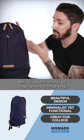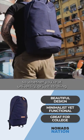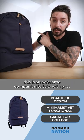Bellroy advertises this as a laptop and college bag. So whether you're at university or just strolling through the streets of your city, this is an awesome companion to take with you.